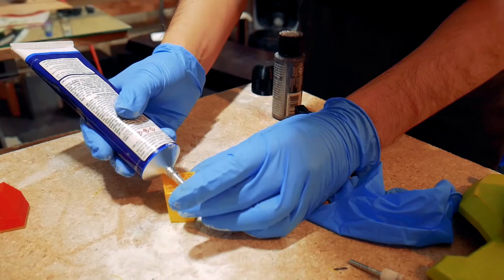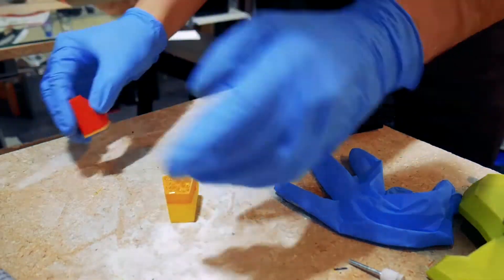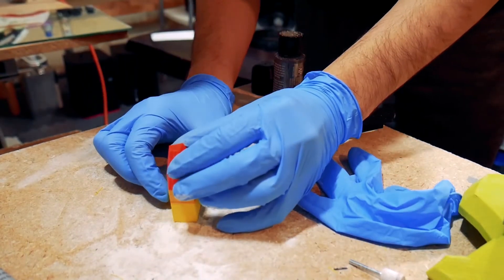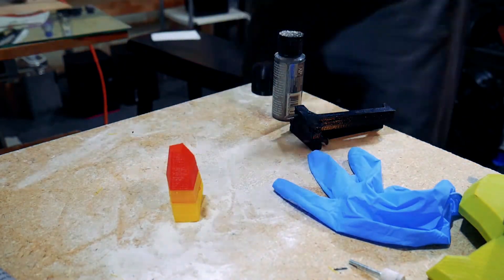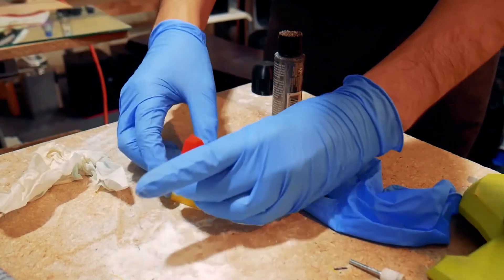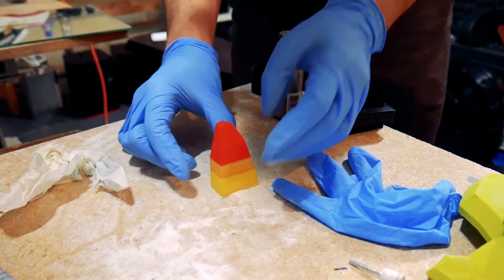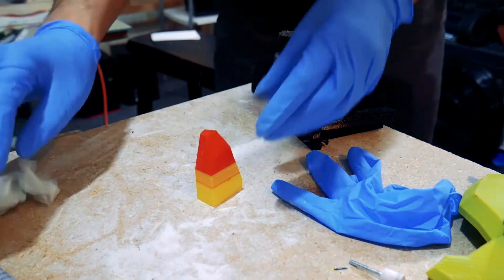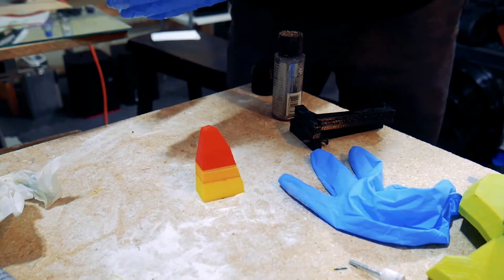It pours out pretty quickly, so you just got to apply just a little smattering on the edges, and then put the piece on top and press it in place. You'll want to get a paper towel or something to wipe up the excess because it does dry hard. For the uninitiated, this is a solvent weld — it literally contains chemicals that dissolve PLA and chemically fuse the two parts together.